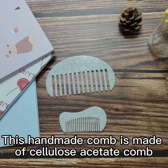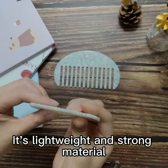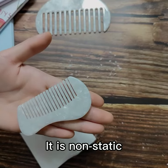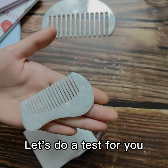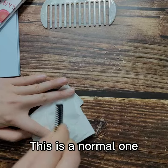This handmade comb is made of cellulose acetate. It's lightweight, strong, and durable. It's also non-static — let's do a small test. This is a normal comb, and this is a piece of